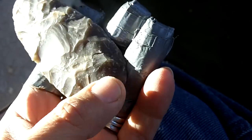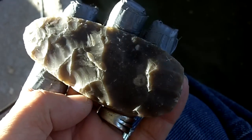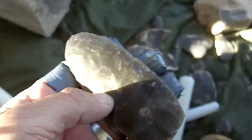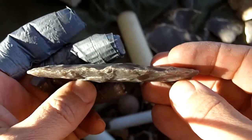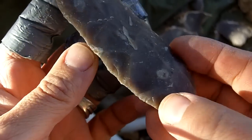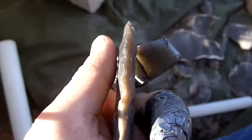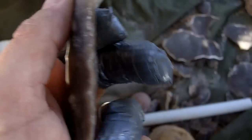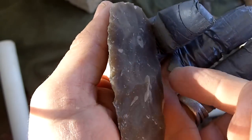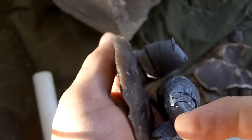Then I will thin the base out and put in the flutes for the preform. The thing about using a lot of force is it does drive flakes extremely fast at high speed. That is what happened — it drove a flake.